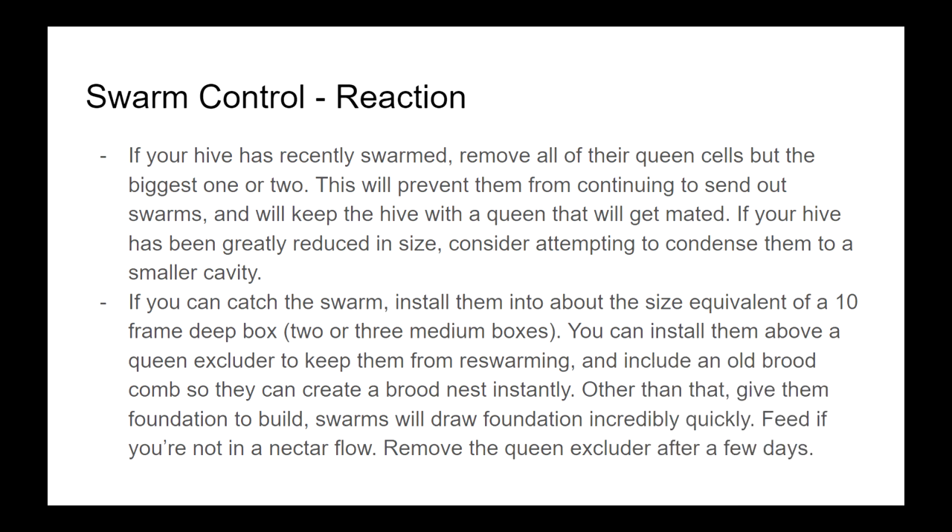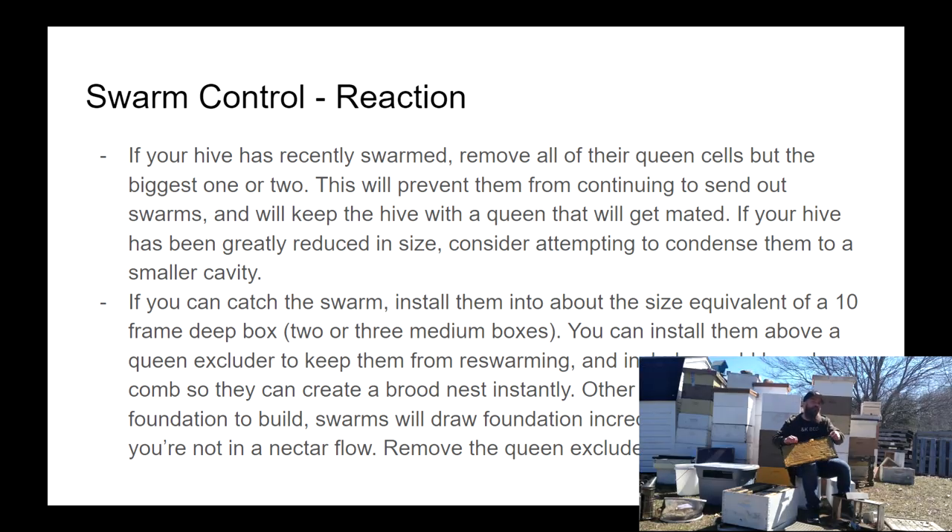If you catch the swarm that leaves your hive, the process is very similar to dealing with a package of bees. You essentially want to dump all those bees into a hive body and give them a frame of drawn comb if you can, or even a frame of brood from another one of your hives. That will help convince them to stay.